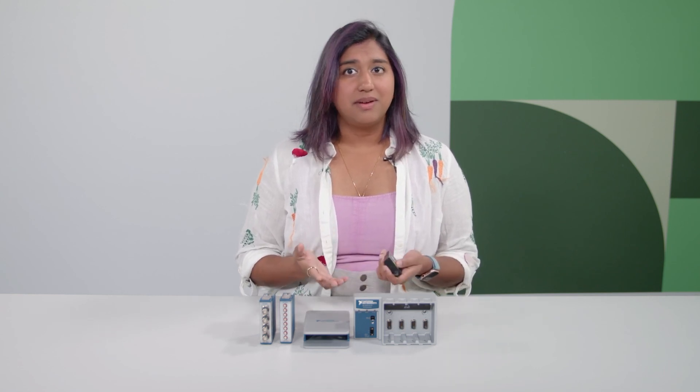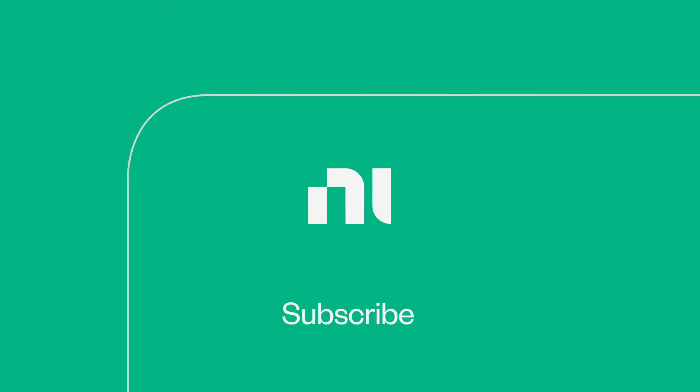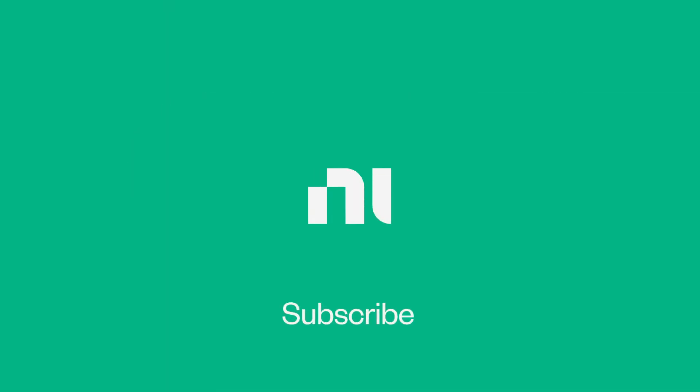NI created these hardware bundles based on popular purchases and needs, but there are a lot of different configurations you can build and expand to. So if you want to build from the ground up, NI still offers a range of modules and chassis so you can customize your own test system. If you want to know more specifics about each of these bundles and see them in action with FlexLogger, check out the description for our other videos. And as always, don't forget to like and subscribe for more content like this.